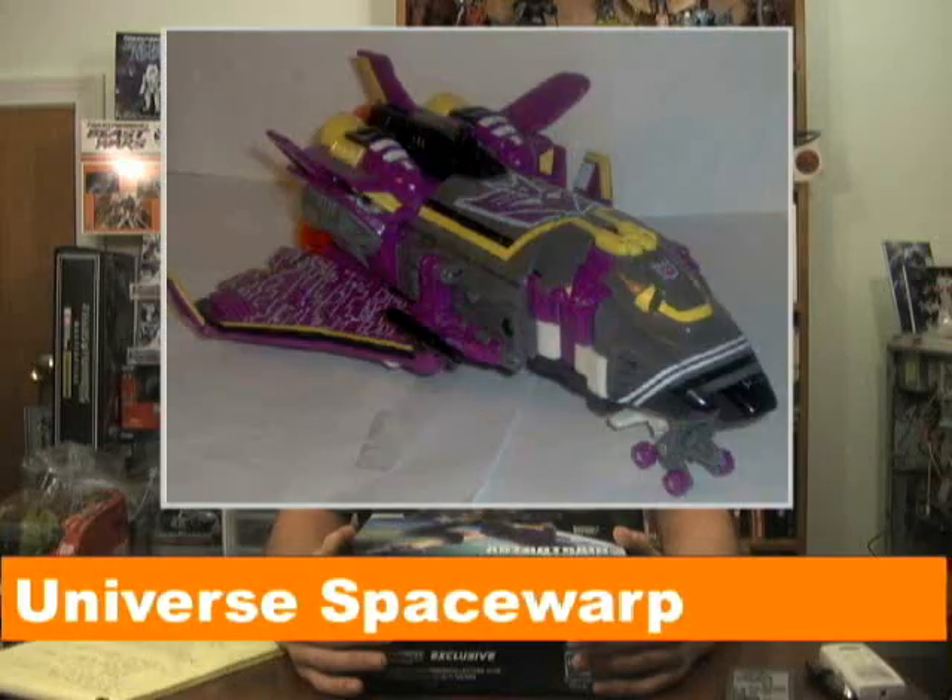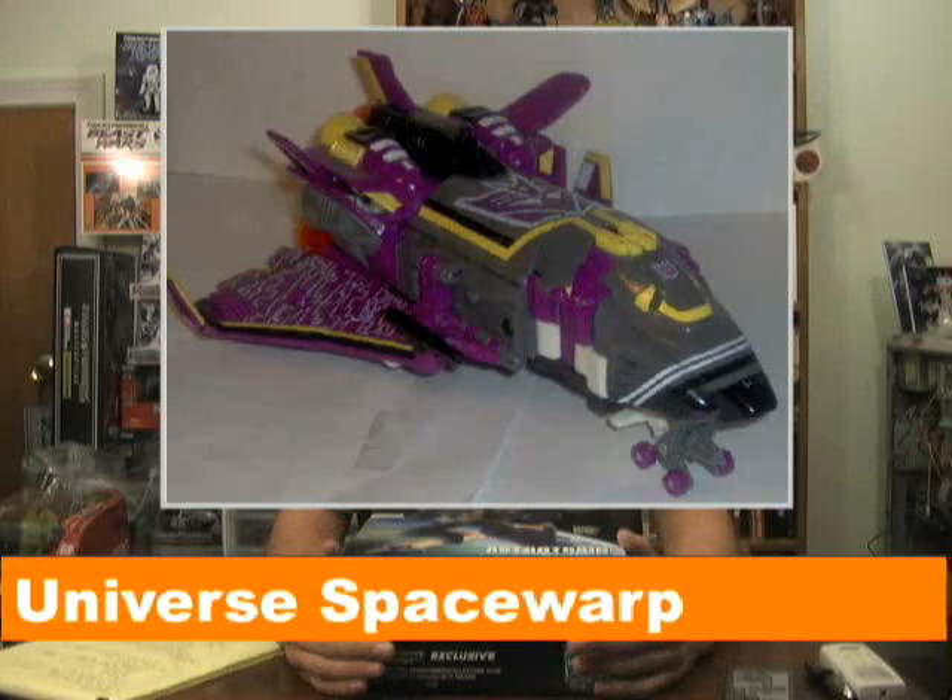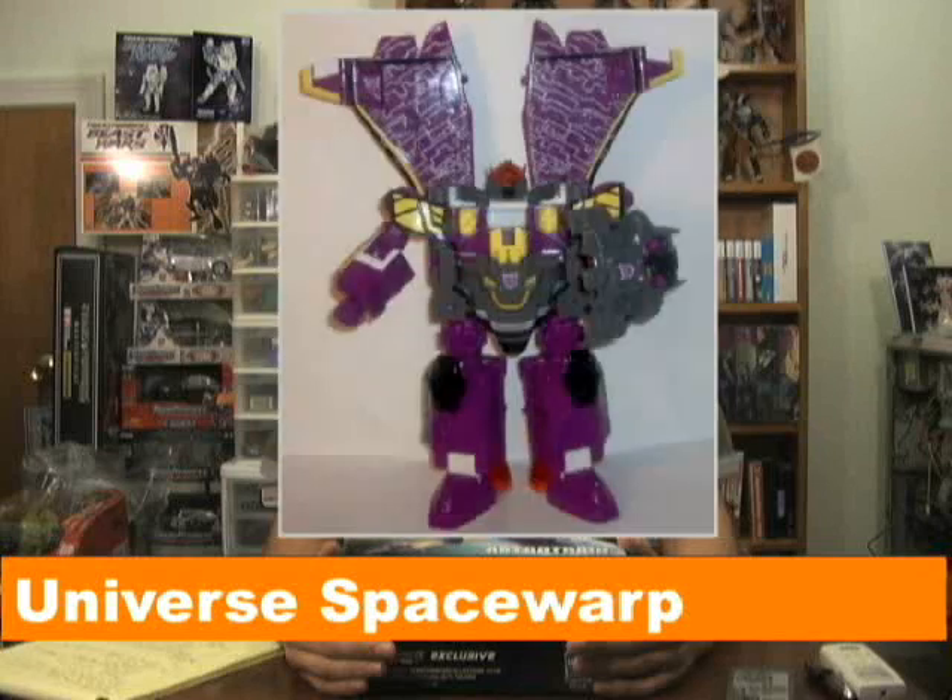I don't want to spend too much time talking about how Astro Train is a homage to G1 Astro Train, because there are far more interesting things to be said about this exclusive set. The first is that this figure was originally intended to be part of the Transformers Universe line — his name was going to be Space Warp, and he was going to include the Armada Space Minicon team. Test shots started showing up about April of 2004, and in June of the same year started showing up in Toys R Us computers as a store exclusive.